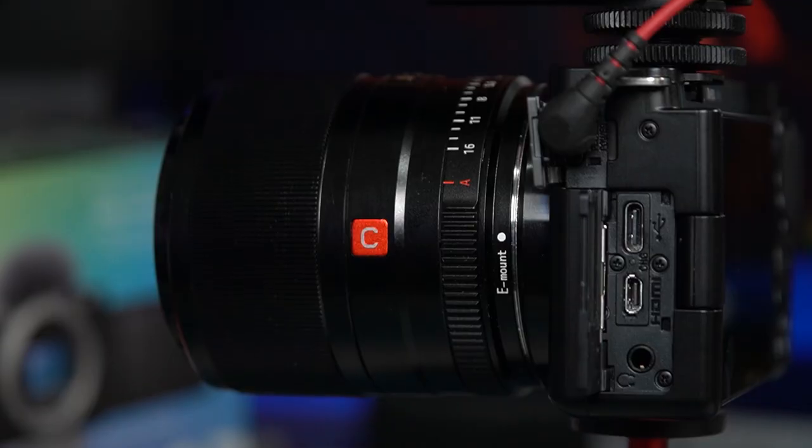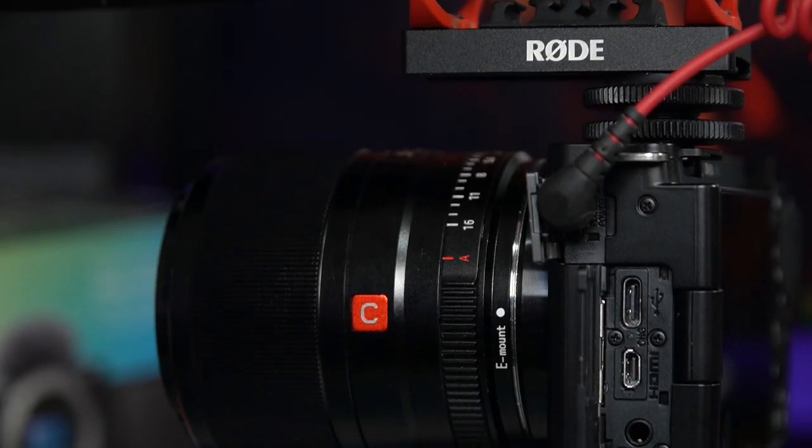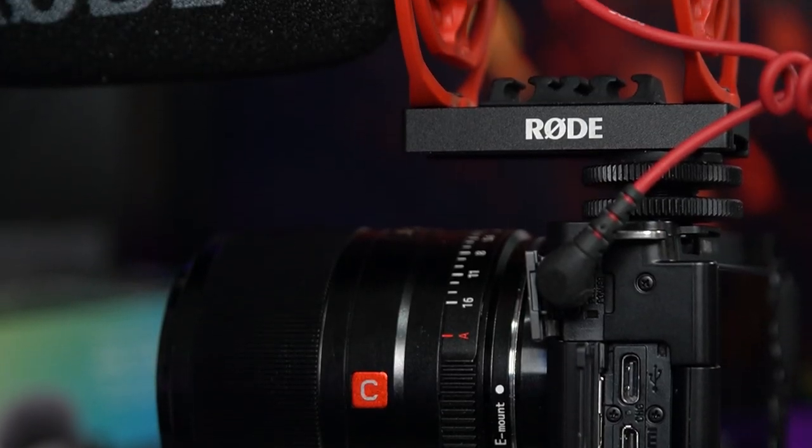Next up, mic inputs. The A5100 and A6000 don't have microphone inputs — the rest of the cameras do. You may think this isn't a problem if you're recording audio externally, but it's one of those features that's better to have and not need. I don't use mine very often, but I've still got things like the VideoMic NTG that I'll plug in — it does come in useful.